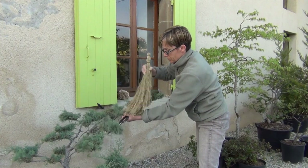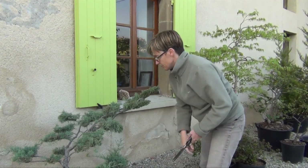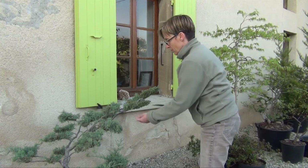After these few generalities, we will now look at how to work a nuage in the context of maintenance pruning.